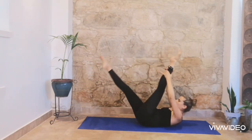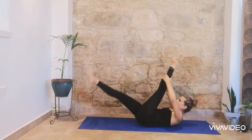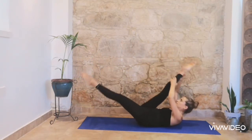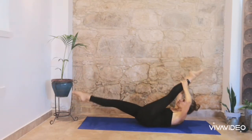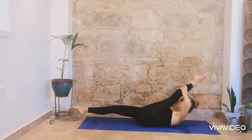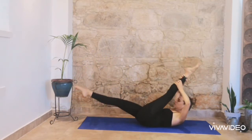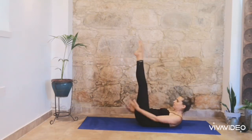And right leg, stretch. 2 and 3 and 4 and 5. Inhale and exhale, in and exhale, continue. Try to stretch your leg as much as you can.